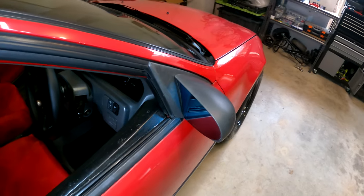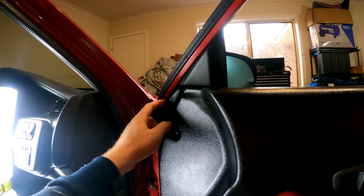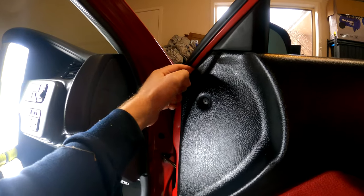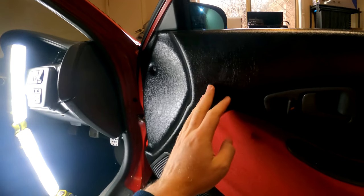So I thought I'll be a quick little install video I could smash out today. It looks like this plastic cover goes behind the door card, so we're going to have to remove the door card.